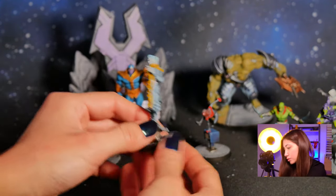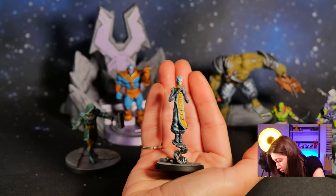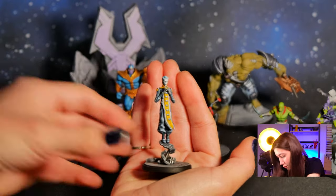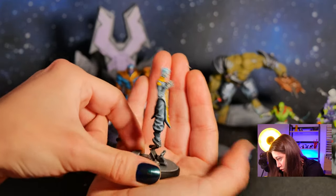And here is our Ebony Maw. This is so cool.